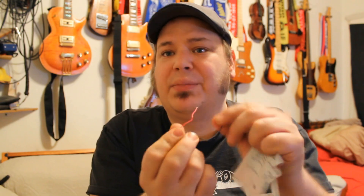Now we've got to solder the leads to the jack. The red is going to be our hot, and the black is ground. So the red is going to go to the tip, black to the ground.